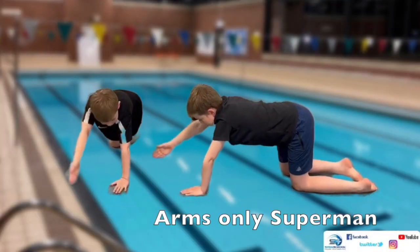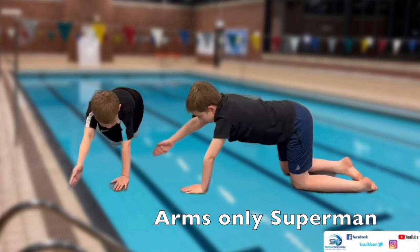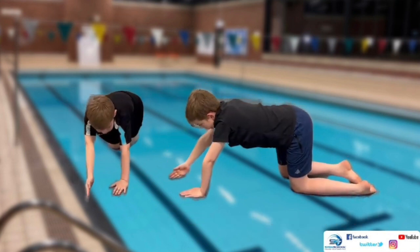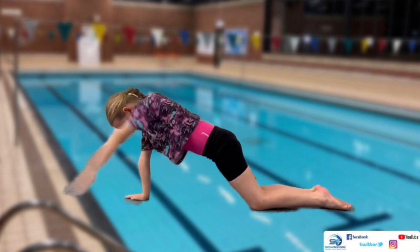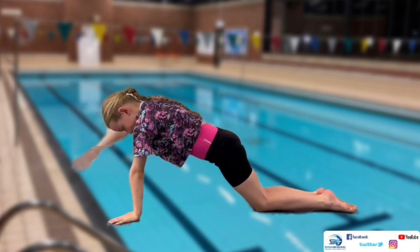The next movement is the arms only superman. Lift the arm with the palm facing inwards, maintaining a square hip and shoulder position and keeping the back still.